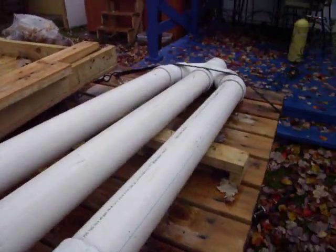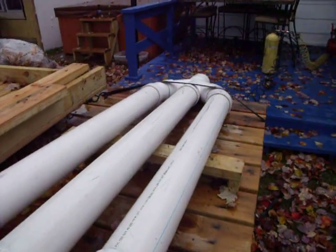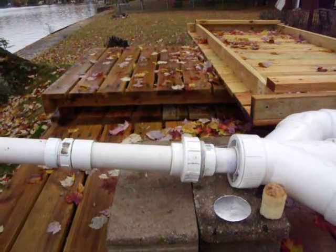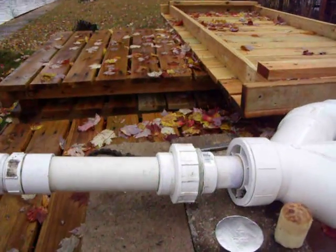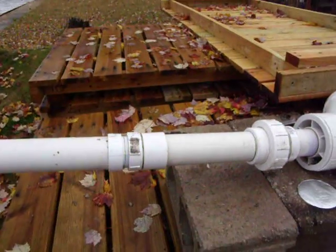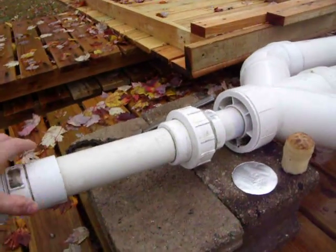This is the combustion chamber and this is designed to be a hybrid pneumatic and combustion, or supercharged combustion cannon. I'll give you a little demo of how that works.